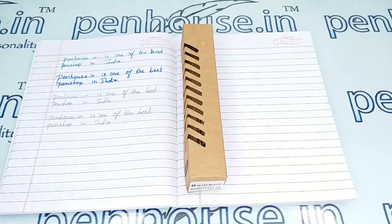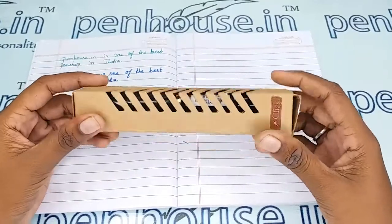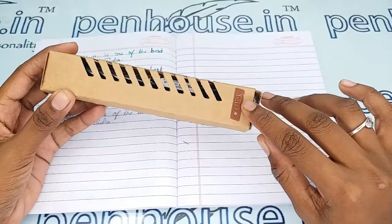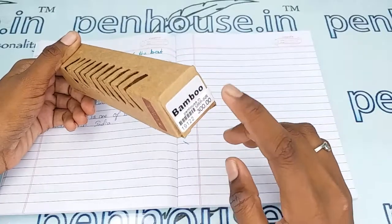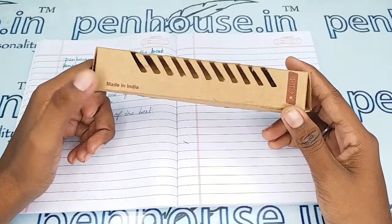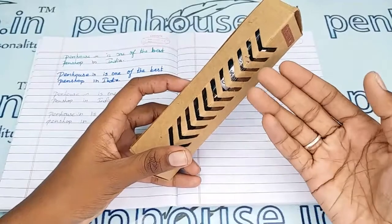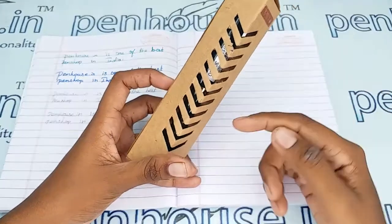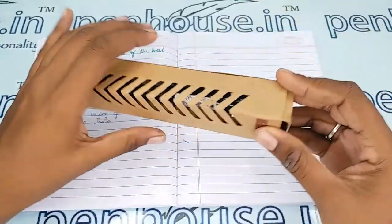Hello friends, welcome to penhouse.in. In this video we are going to see a short review on the Click Bamboo Ebonite fountain pen. These pens come with a designer box like this, with the brand's name Click and the model's name Bamboo stickered on the box itself. It is an Indian-made pen from Maharashtra, which is also indicated on the box. With the open/transparent view you can see the exact pen and color inside.